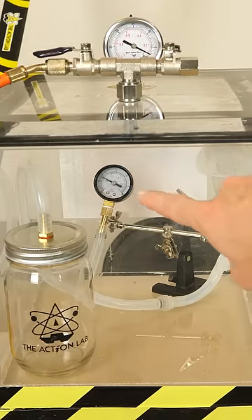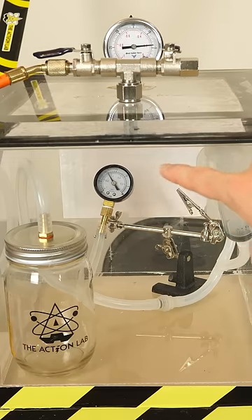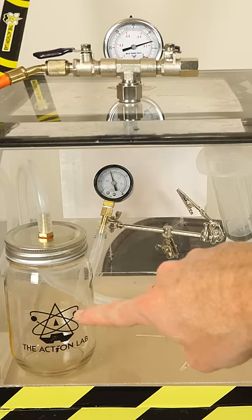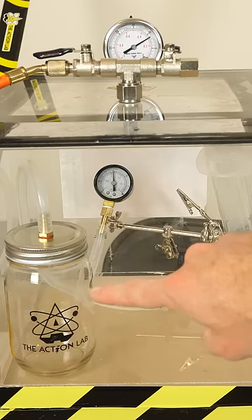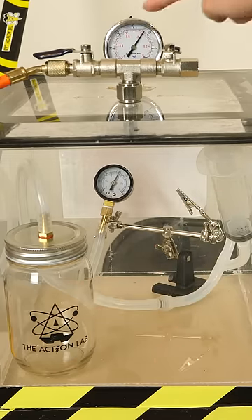Whoa, look at that gauge in there. It's making it look like the pressure is actually increasing in this vacuum chamber. How could that be? How could the pressure in the small one be increasing when this pressure is going down?